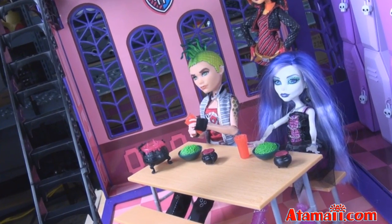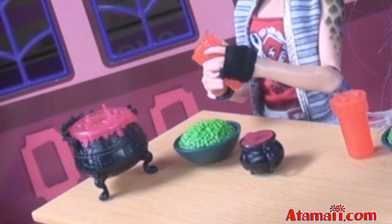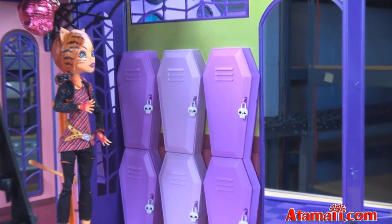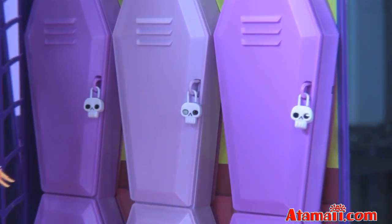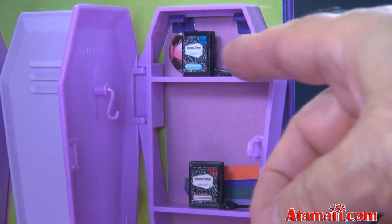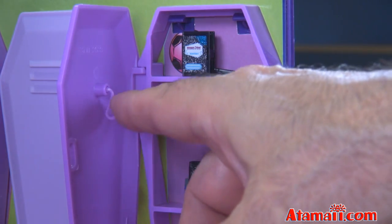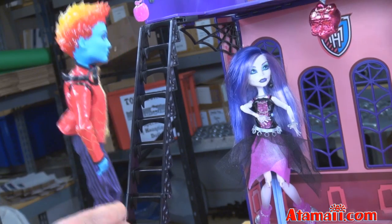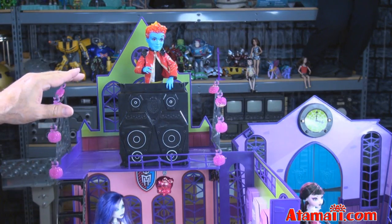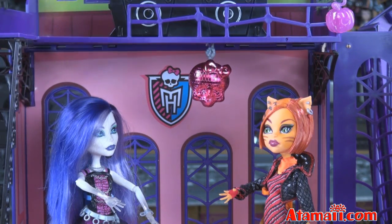The gang relaxes in the creepateria. But what's that awful stuff they're eating? Are those brains? There's casket-shaped hall lockers, and each one has a skull lock. Inside the hall lockers is room to store your stuff — a couple of diaries are included with keys. And there's a neat little coat hook right here. Holton Hudd can climb up the steps, and on top of the creepateria he's got a DJ booth with big speakers.